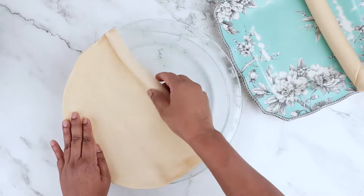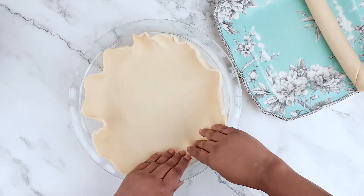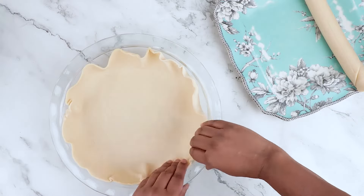Now line a pie dish with one store-bought 9-inch crust. Press the edges of the crust against the sides of the pie dish as shown, so we form a bowl.